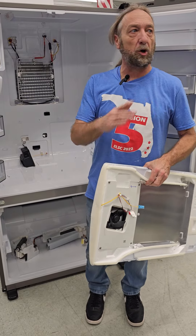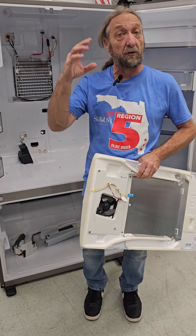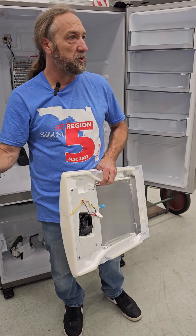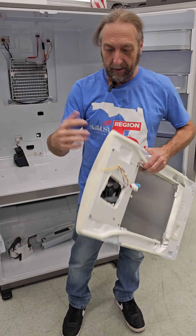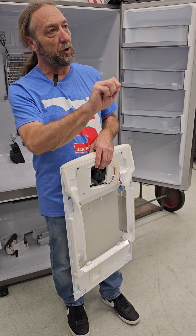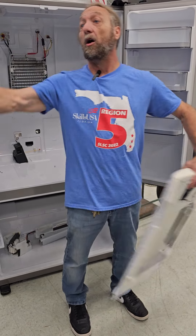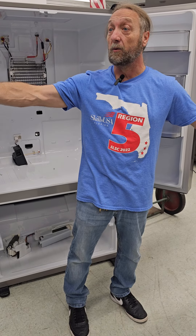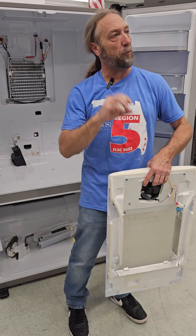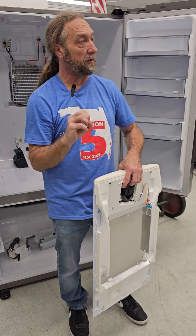So if one thermistor fails in the fridge or the freezer and the board thinks it's warmer or colder than it's supposed to be, these fans are controlled independently. On an old refrigerator with a thermostat, when the thermostat's on, all fans run and the compressor runs. When the thermostat's off, everything shuts off. But now with a control board, we can control different components individually.